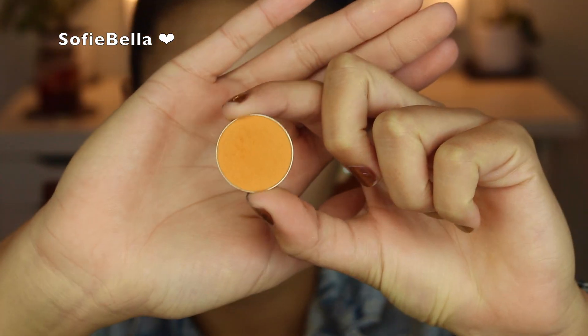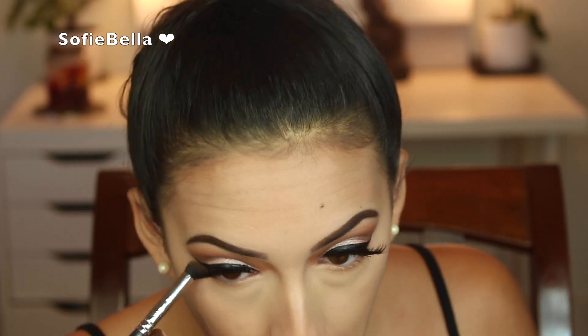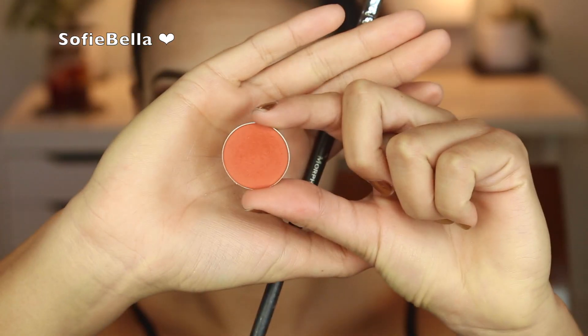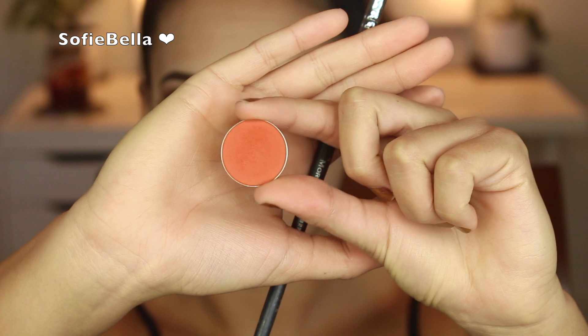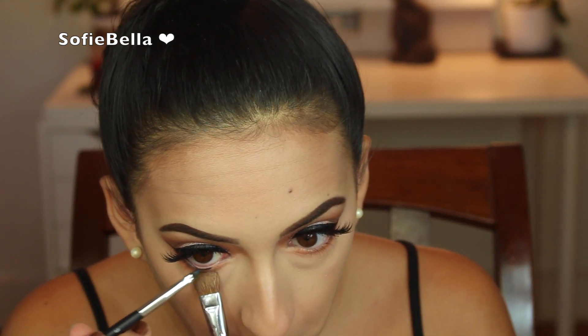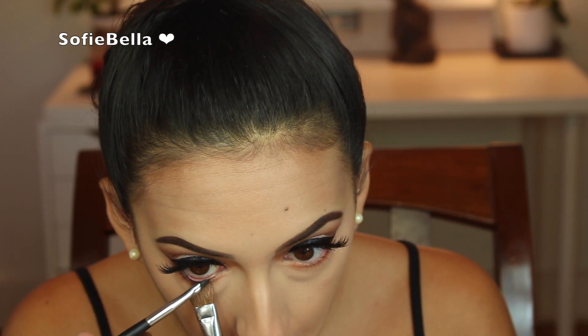Now I'm going to go in with Makeup Geek Chickadee and I'm going to be buffing this all over the lower lash line, just to prep for darker shades that we're going to apply. Now I'm taking Makeup Geek's Morocco and I'm going to be applying this with a more defined brush. I really, really love this shade — look at how warm and gorgeous it looks. Now I'm just going in with black gel liner and I'm going to be lining my waterline. I always do this step; it just really pulls the look together.